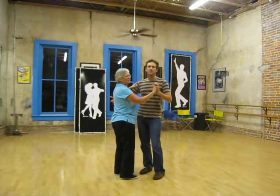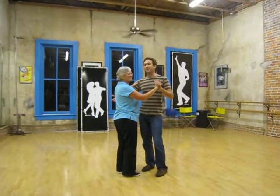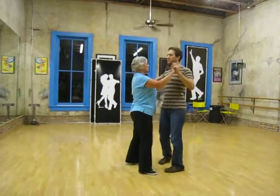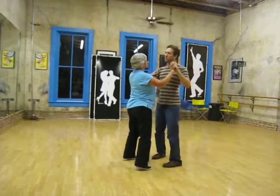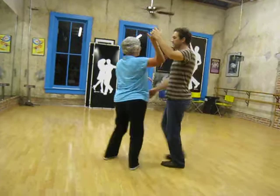Hello. Tonight in Nightclub Two-Step we talked about a girl's basic right turn, and that comes on 1 and 2, 3 and 4, 5 and 6, 7 and 8.